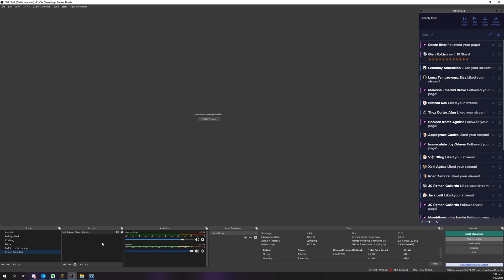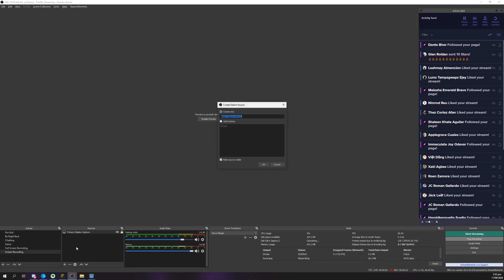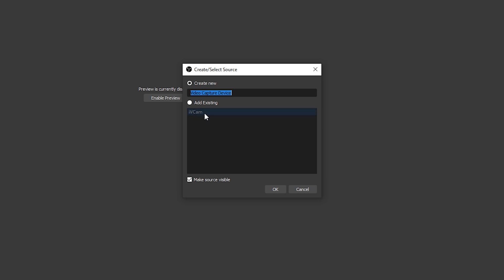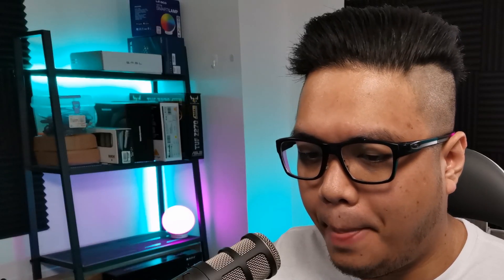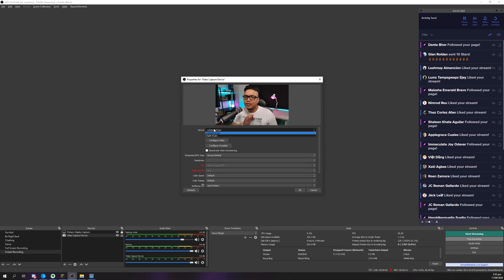So we're here in OBS and I'll show you how to activate your phone as a webcam. Go to Sources, click the plus button, and go to Video Capture Devices. I've already configured IvyCam here for my usual streams, but I want to show you how it looks freshly installed. Name this whatever you like, press OK. What you want to do is make sure that you are selecting E2E Soft IvyCam. This is the same whether you're using Discord, Zoom, Skype, or any other video conferencing tool — you just select E2E Soft IvyCam.